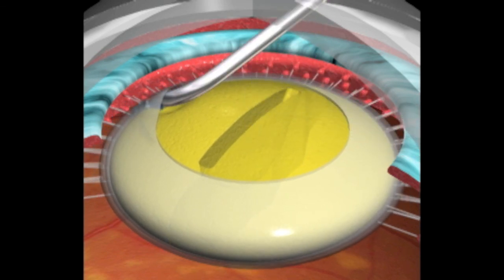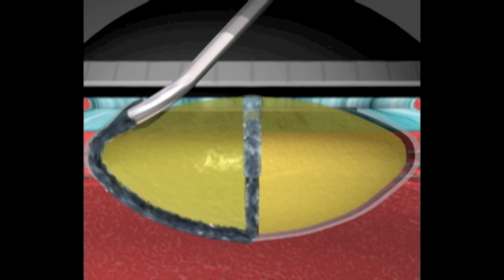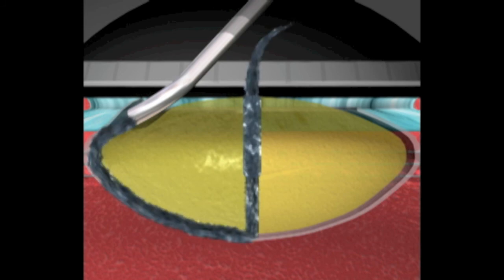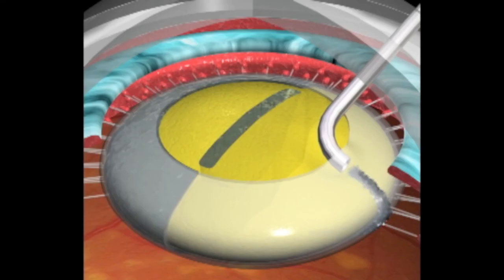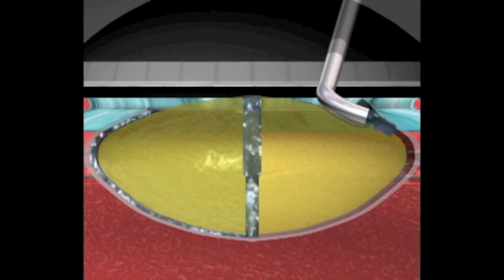After making the capsulorexis, we make a deep central groove in order to communicate the posterior capsule with the capsulorexis opening. We can see how the fluid flows in between the two halves, reducing in this way the capsular blockage and the possibility of posterior capsular rupture.